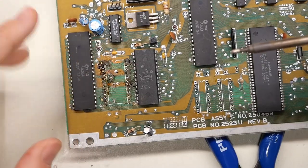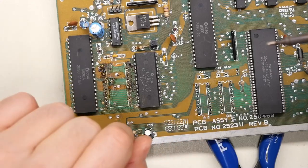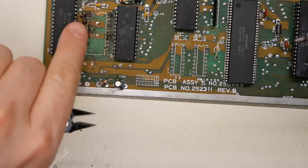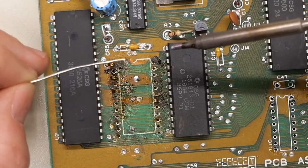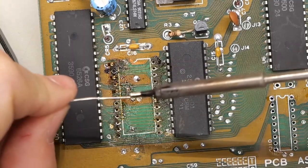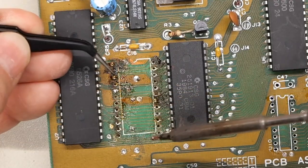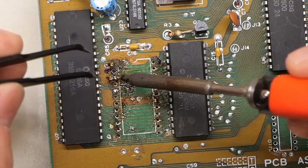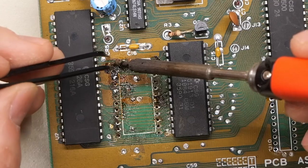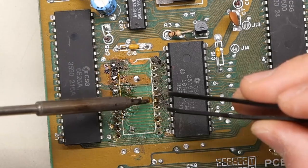Those pins are left in there, and this goes back to what I talked about in a previous video. If you're trying to remove a chip you know is bad, use some cutters and cut away the top of the package, leaving just the pins in the board. Then use the soldering iron with a little bit of solder and tweezers to remove the pins. Add fresh solder onto the tip, place it at the bottom, and those pins should come right out — do not force them. They should basically fall out once you heat up the pad.